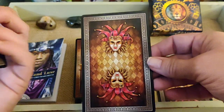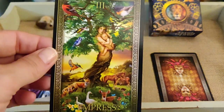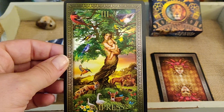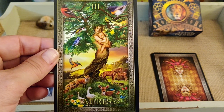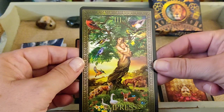This Empress is like my favorite Empress ever. I just love this card — it's so, so pretty. It blows me away. I just want to blow it up and put it on my wall right above my bed. So pretty.